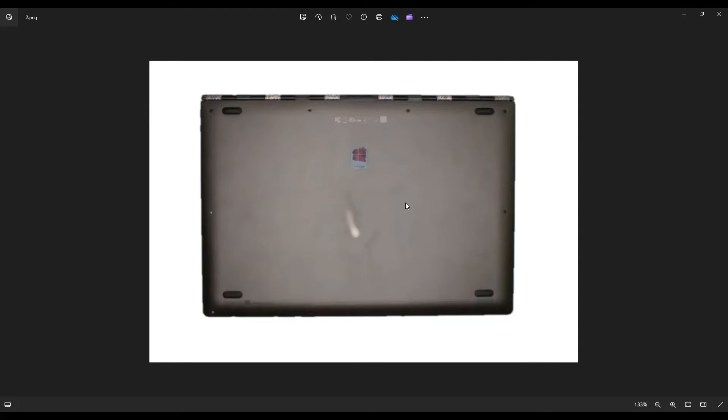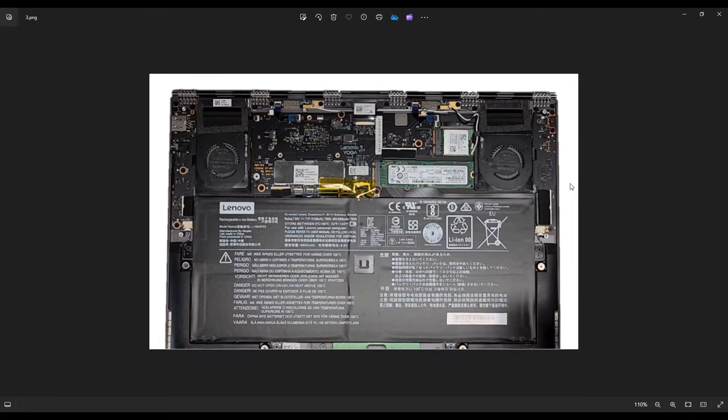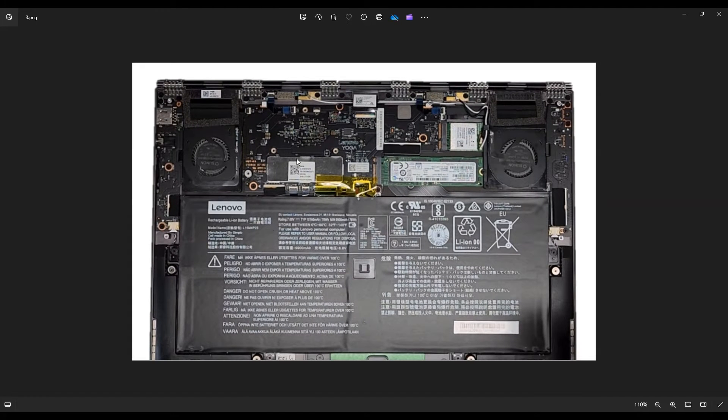Once you get all those screws out, you're going to take a small, flat, preferably plastic pry tool and go around the outside of the computer and pry off the bottom case from the palm rest. Just go around that seam and gently and slowly pry off that case. After you do, this is what you're looking at for the inside of your computer.